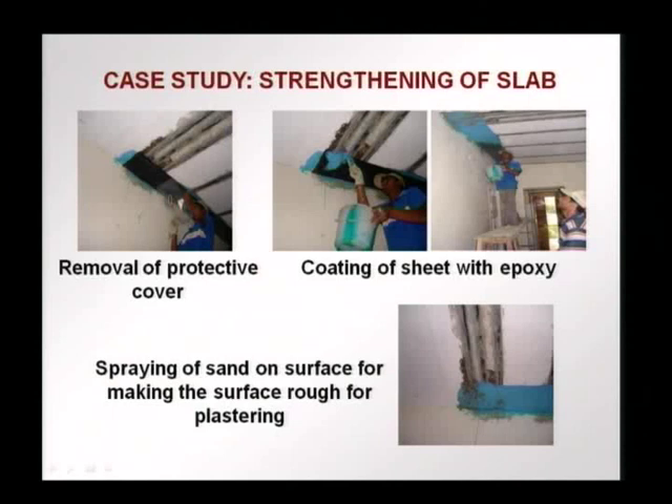There is a protective sheet on the carbon fibers, which is being removed. A coating of epoxy is then applied. Finally, after the coating is applied, sand is sprayed onto the epoxy surface so that it is rough enough for cement plastering or cement rendering to be done on the surface. Otherwise, the surface is so smooth that the plaster will not stick. Sand is sprayed while the epoxy is still wet.